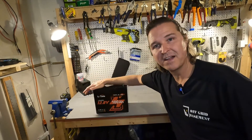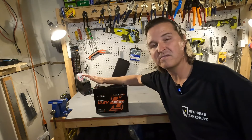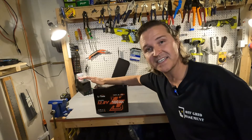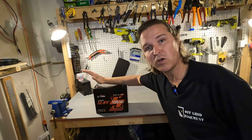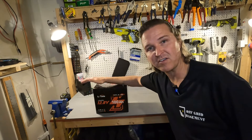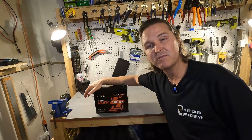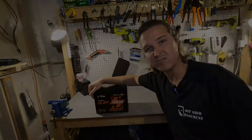So far this LitTime battery is passing all of my tests with flying colors. The last test I want to do is a cold temperature charging protection test. I'm going to throw this in my deep freezer for 24 hours and then we'll see if it will try to accept the charge.